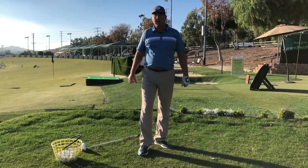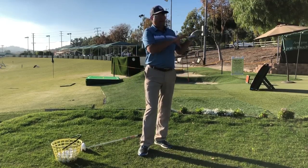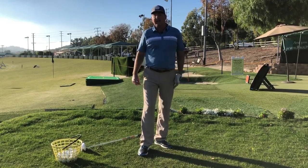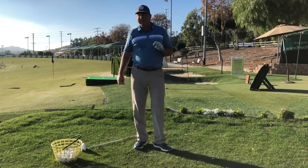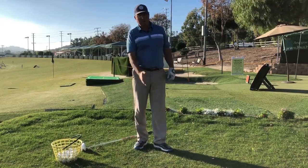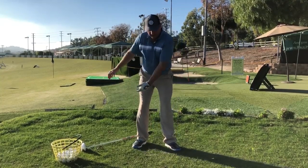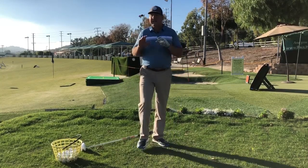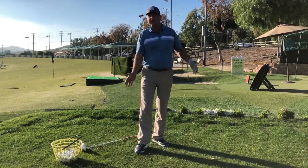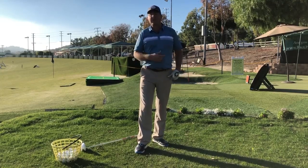Do it somewhere where it can rebound, but not so close that it's easy — make it a challenge to reach the wall. You really want to put a hundred, a hundred and ten percent into these tosses. Once you get the feeling of how the body needs to move, the arms are going to be heaved along by the shifting and turning of the torso as the weight shifts.